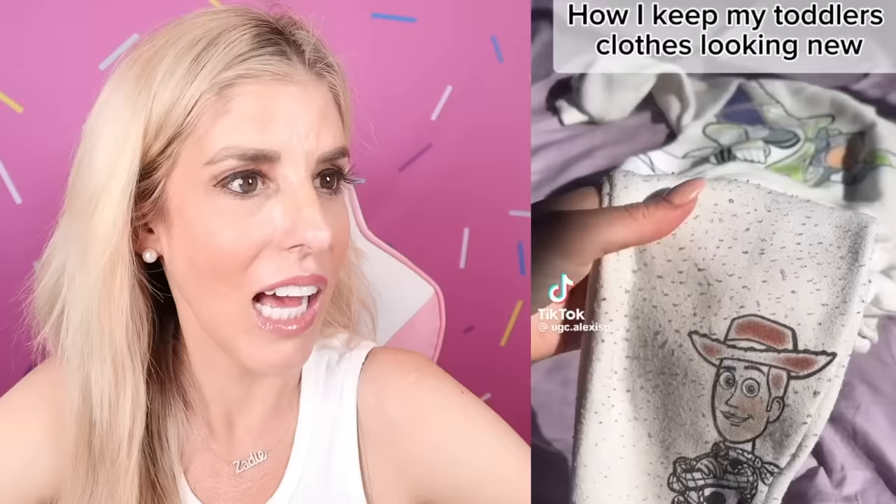What is this? This is a very satisfying video. Is this AI or is this real? It is pretty satisfying — I would watch that again. How I keep my toddler's clothes looking new. You just use that thing and it cleans it? I need that for Zadie. The second I put Zadie in clothes, they get dirty instantly. Wearing white with a toddler — that is brave.